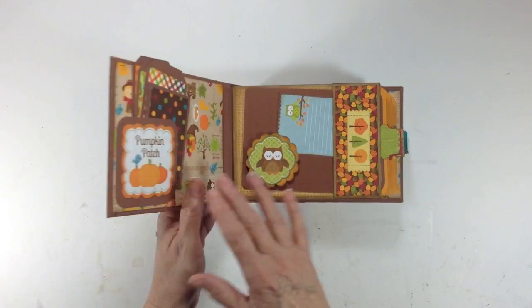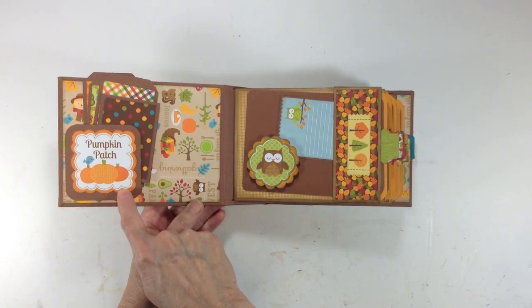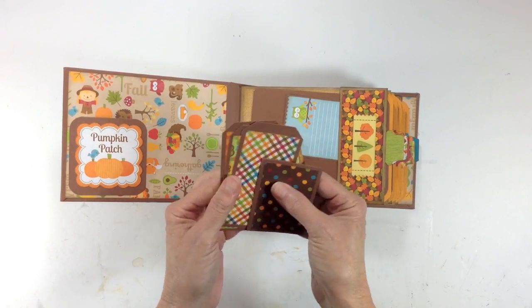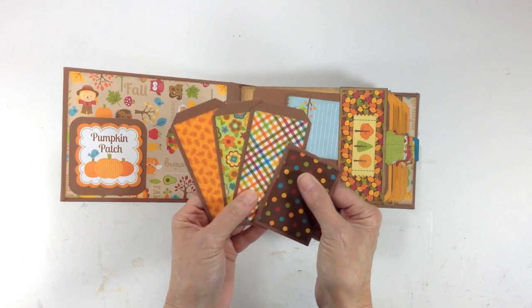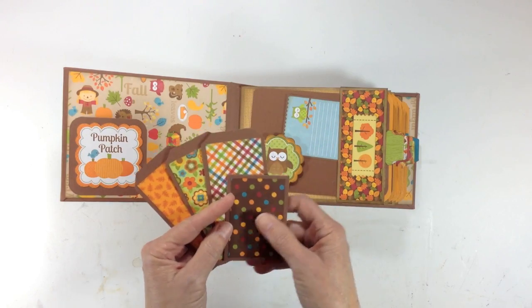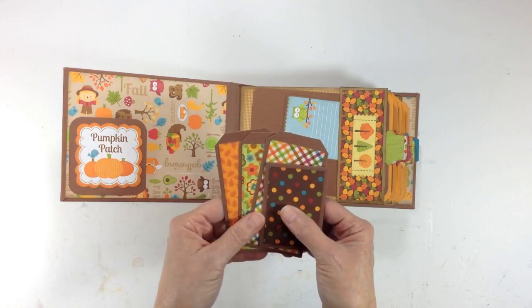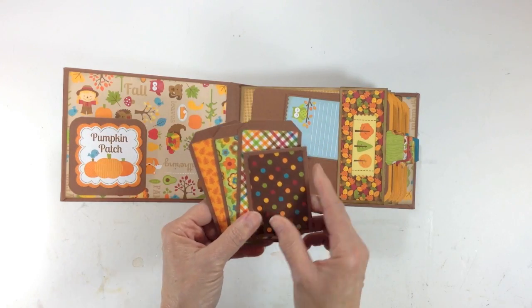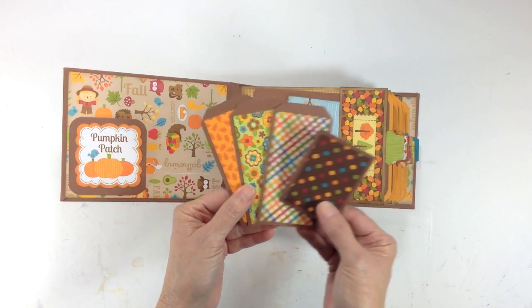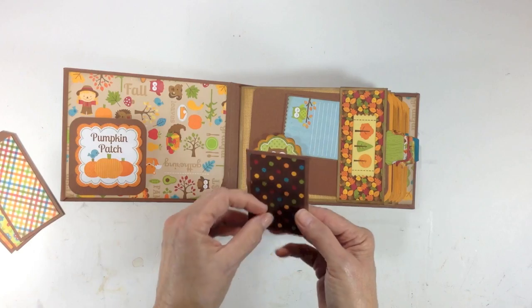When you open it up, on the inside front cover I have a little pocket I created using one of the larger stickers from the sticker sheet that says 'Pumpkin Patch.' These are just some tags — I had a few pieces of the six by six left over, and that's usually how I determine my tags. It's whatever scraps I have on my table after I've got the basic construction finished, and I make little tags out of that. They're plain on one side and the design paper on the other.